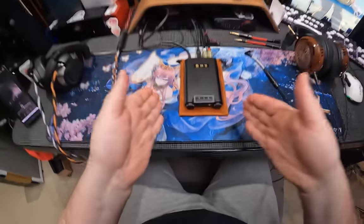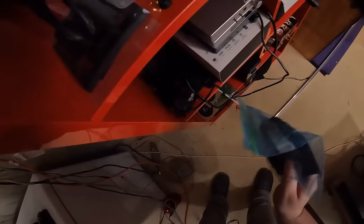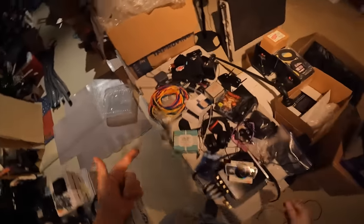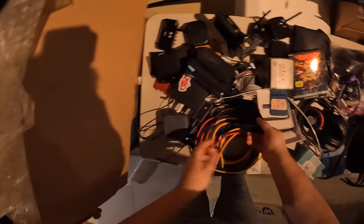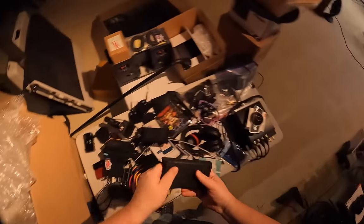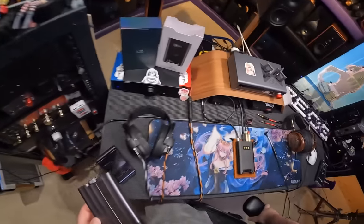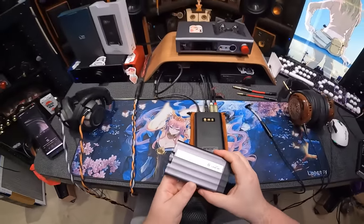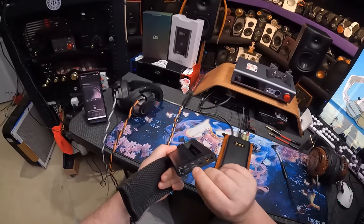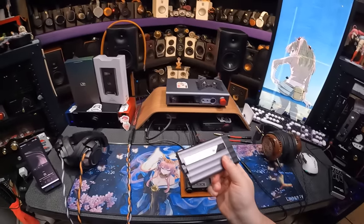So this is a DAC amp — it is a Bluetooth DAC amp. We've had a couple of these sorts of things. Here's the iFi Griffin as an actual example. The iFi Griffin is actually cheaper than the Shanling — the Shanling is not cheap. The iFi Griffin has all the outputs, your selection, your bass boost, your outputs and inputs, and it connects via Bluetooth or USB to your device, and then you can play music. That's great.